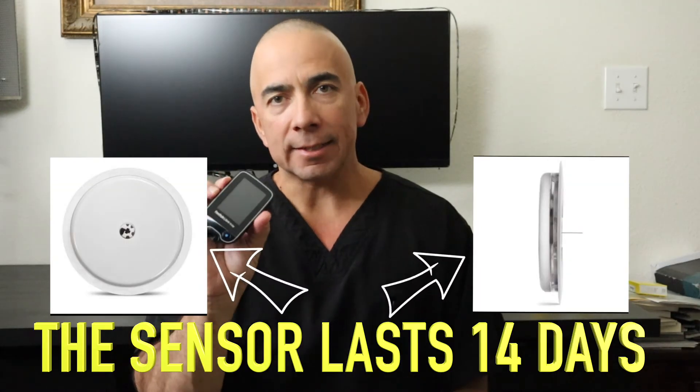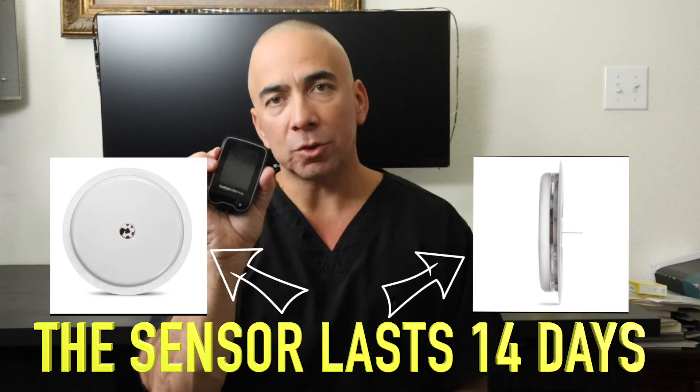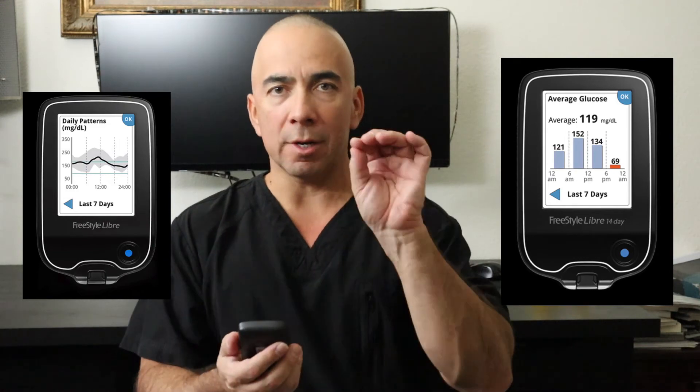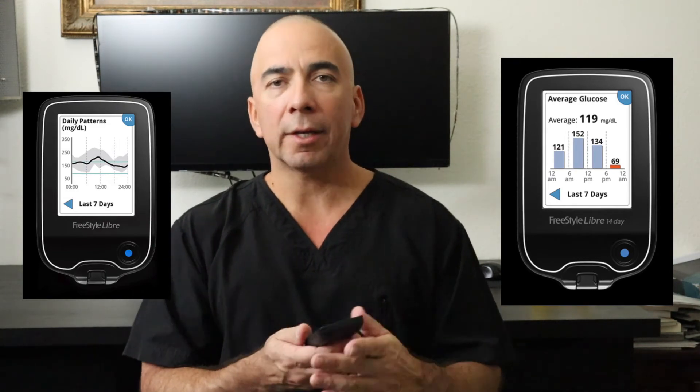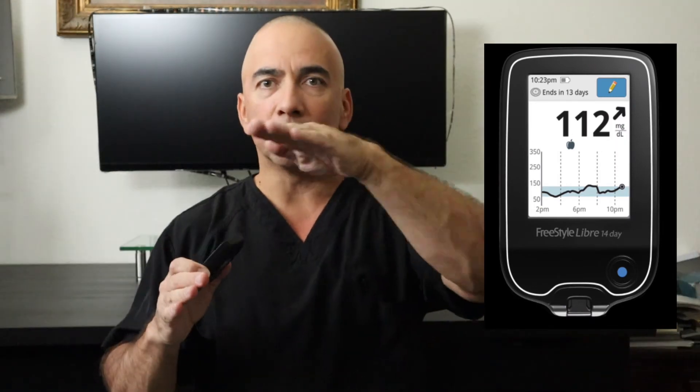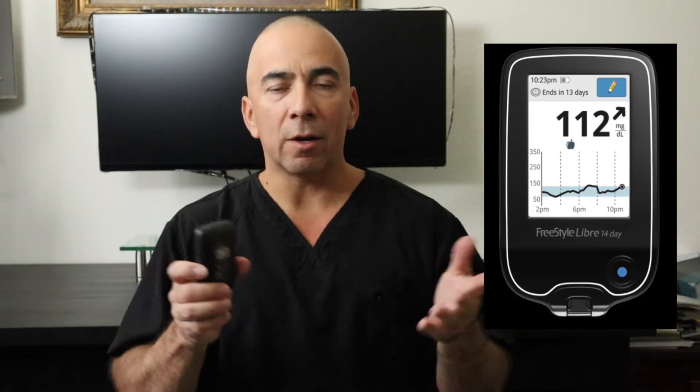These sensors last 14 days. It gives you an average and you can see trends — it gives you a little wave. When you scan, it gives you your number. You can go back and look at your history, and it provides a graph to show what your blood sugars have been doing for the past 24 hours.